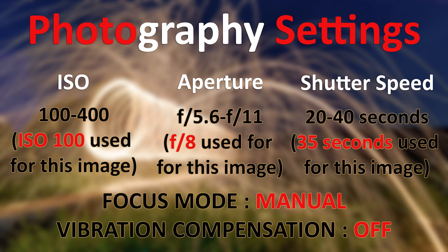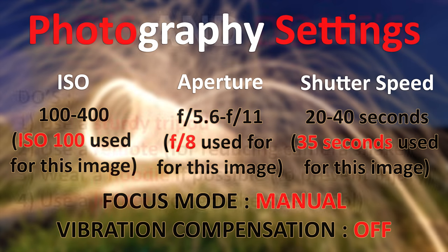I used bulb mode with a remote to reduce camera shake. For focus mode, I kept it on manual — I locked my focus before shooting, which is very important. Also, if your lens has image stabilization, make sure you turn that off since you're already using a tripod.